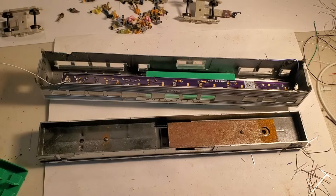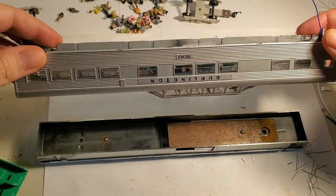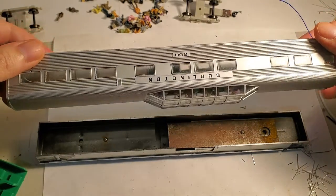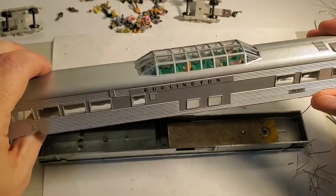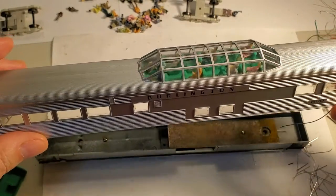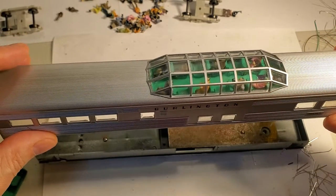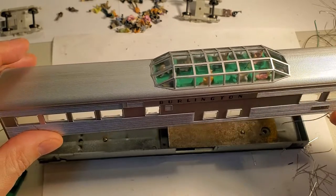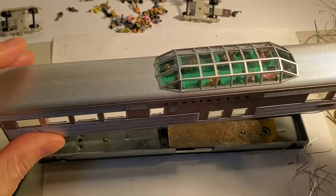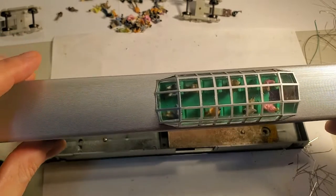Greetings YouTube model train people! I have got another passenger car upgrade video. This time we have a dome car, and so far this has been the most difficult one I've had to do. It's not completely done — the rest of it is printing right now as we speak, but I'll show you what I've got so far.